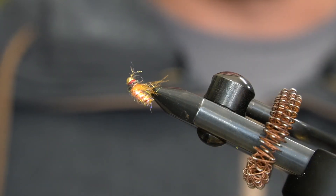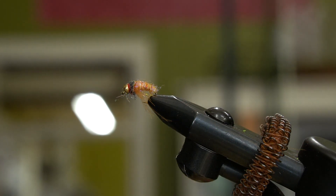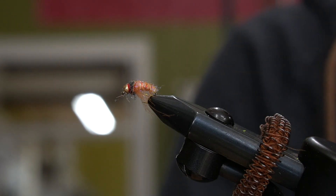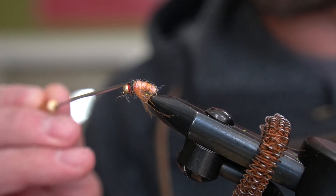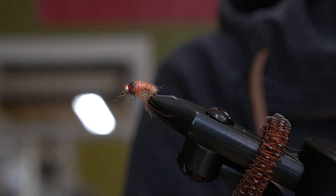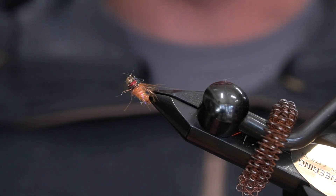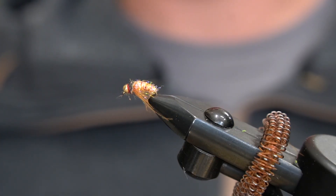It works super well. I'll hit it with a touch of super glue just to lock things in — this thing is ready to fish. Just a nice drop of super glue on the thread and you are ready to go. Give this fly a tie, tell me what you think, fish it, leave a comment below, and don't forget to subscribe and like.